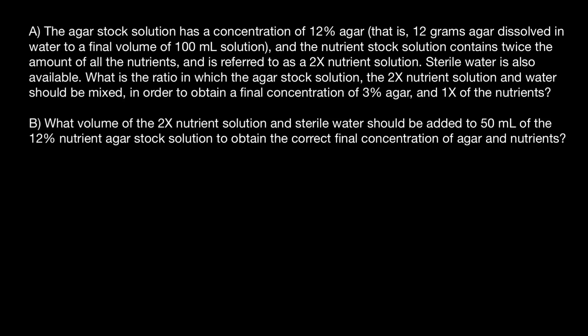Hello and welcome to Nikolai's Genetics Lessons. Today we are going to talk about laboratory techniques — how to prepare soft agar solution — and we are going to answer two questions. Question A.